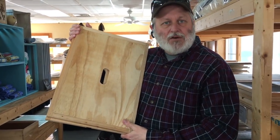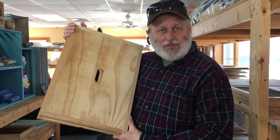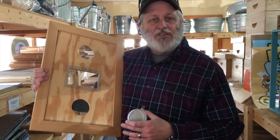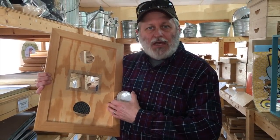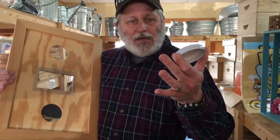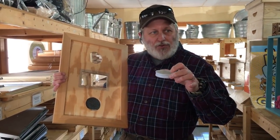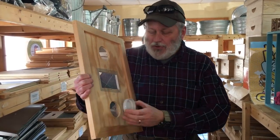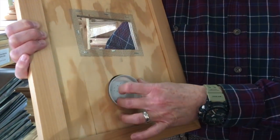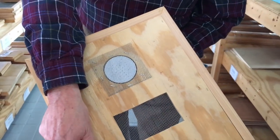These are the inner covers, and they go between your top super and the outer cover or the telescopic cover. This is a different type of inner cover — it's actually a feeding inner cover, and it allows you when you install your new bees or in the fall to feed sugar water. You use a special type of lid that will fit onto a mason jar. You can't use regular flats and rings because this lid is designed so that when you put the mason jar with the sugar water, the bees' proboscis can reach in and feed from it. If you use a regular flat and ring, it keeps it away and the bees can't feed — they'll starve.